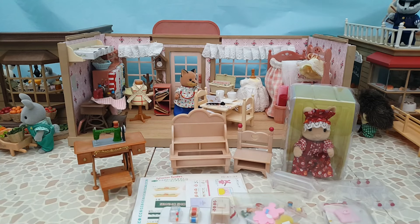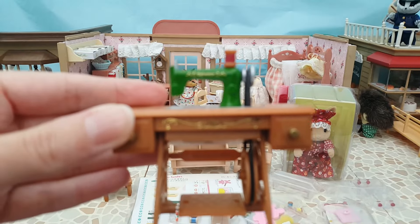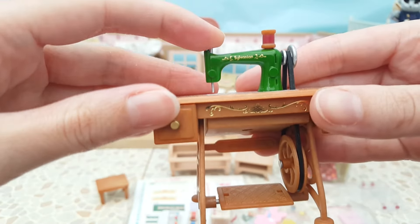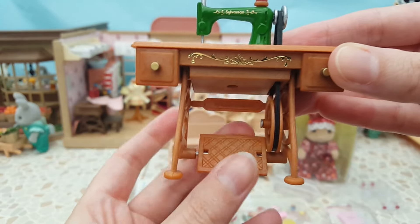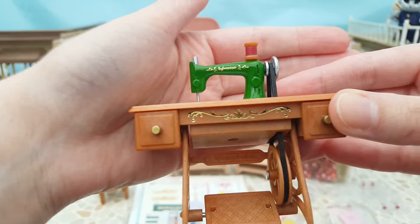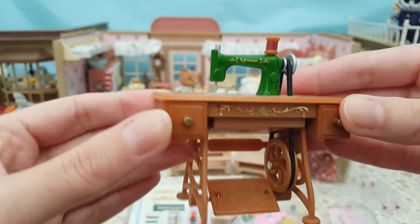This set was sold as brand new in box - the box had been opened for photos but apart from that it's not been touched or ever played with. Getting this out, the detail on this sewing machine is absolutely beautiful with the gold. I've never had one of these that's completely brand new, so all the mechanisms are working as they should. I love the detailing and it just looks so clean. I also don't think I have a green version of this and I really like that green colour.